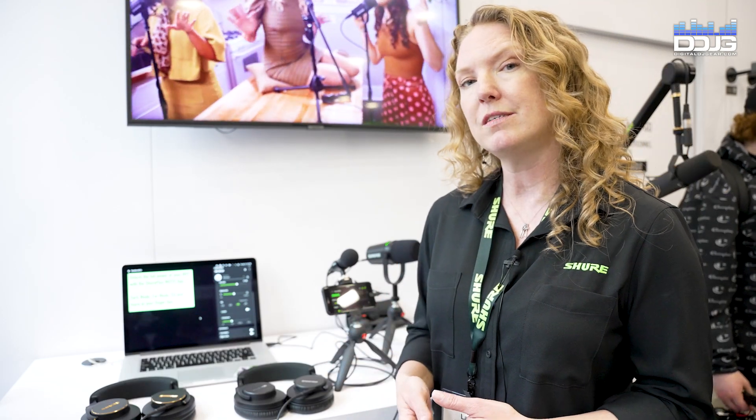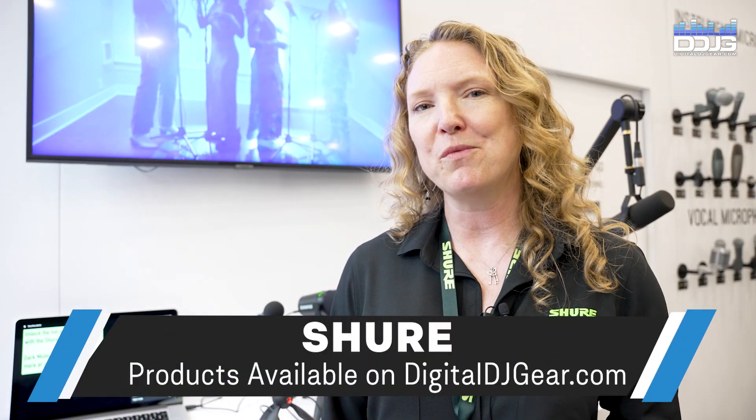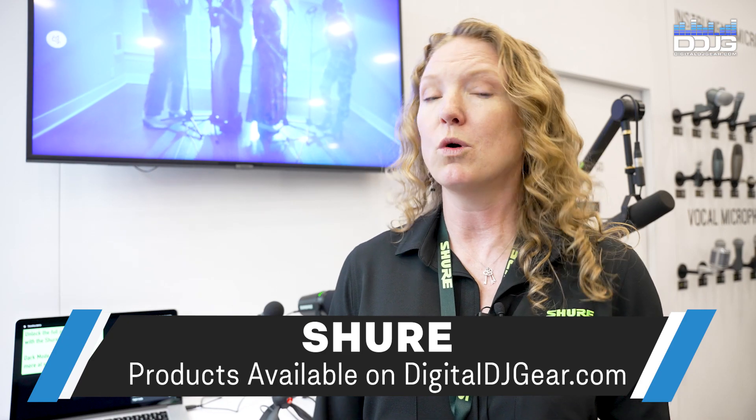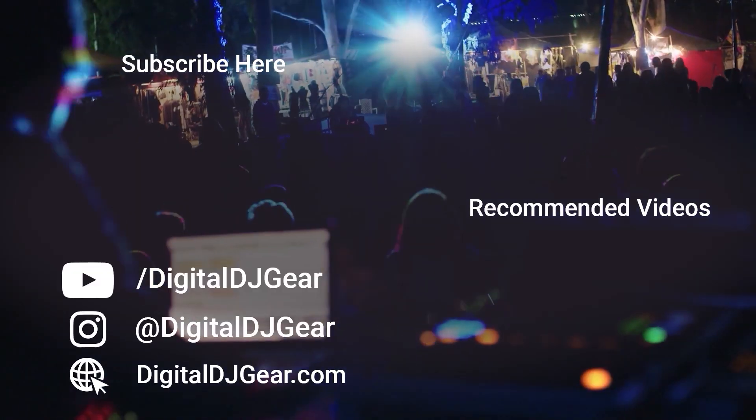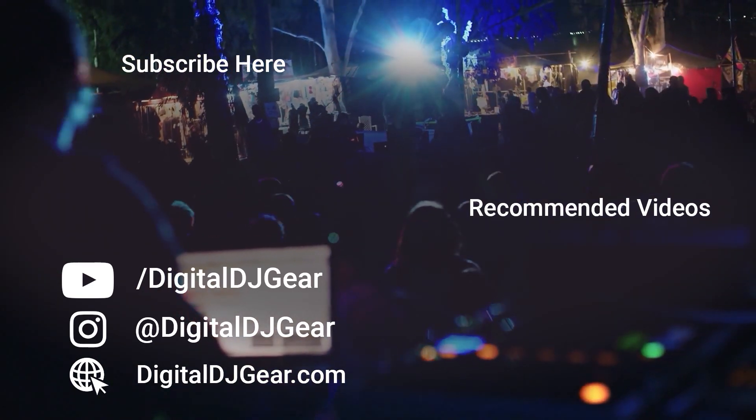And if you're looking to upgrade your system, go to Shure.com for more information. Thanks for walking around the Shure booth with me. I hope you learned a little bit. And for more information, go to digitaldjgear.com. We hope you enjoyed this video from Digital DJ Gear and Musical.ly Yours.